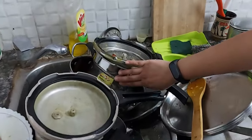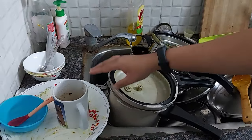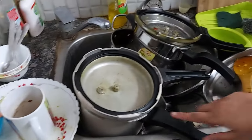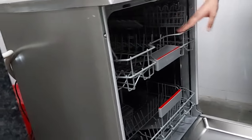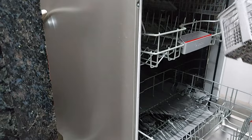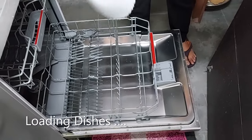It has all types of utensils like steel, glass, wood, ceramics, dishwasher-friendly plastics, and aluminium. Now I'm going to load all the utensils in the dishwasher. It has two racks — upper rack and lower rack — and also one cutlery basket, which I'm not going to use today. I'm going to load the dishwasher now.